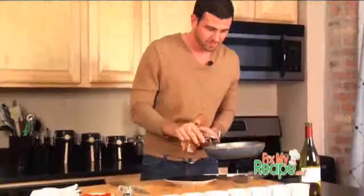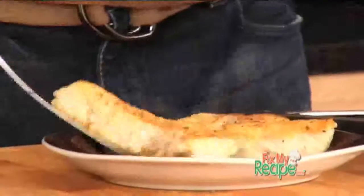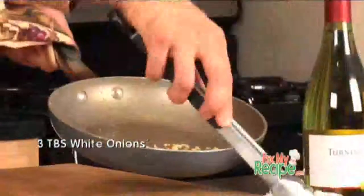We set the fish aside and then we're simply gonna make our stew, which we're gonna put our fish back in and bake. We'll add our garlic and some beautiful white onions that we diced up. I like onions a lot, so I'm gonna add a little more than usual.